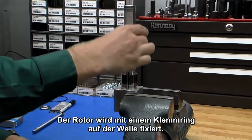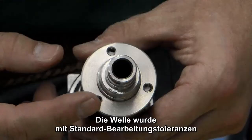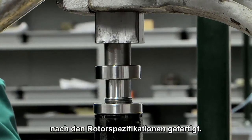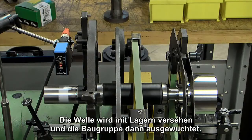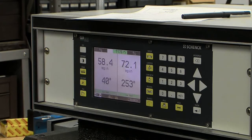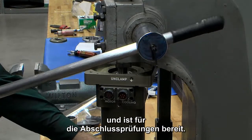The rotor is clamped onto the shaft using a locking ring. The shaft has been machined to the specifications of the rotor using standard machining tolerances. Bearings are added to the shaft and the assembly is then balanced. The completed assembly is pressed into the housing and is ready for final testing.